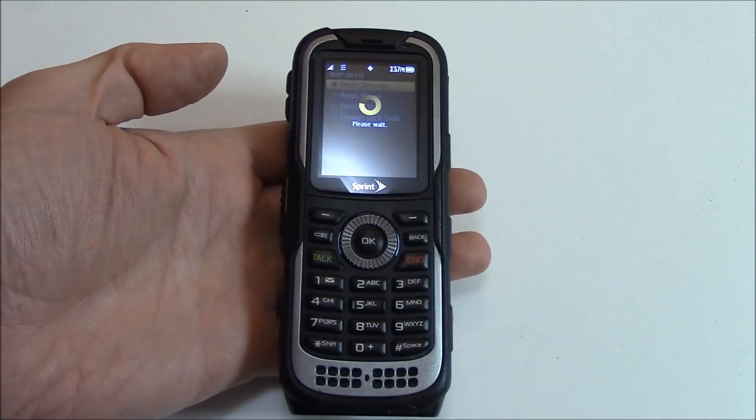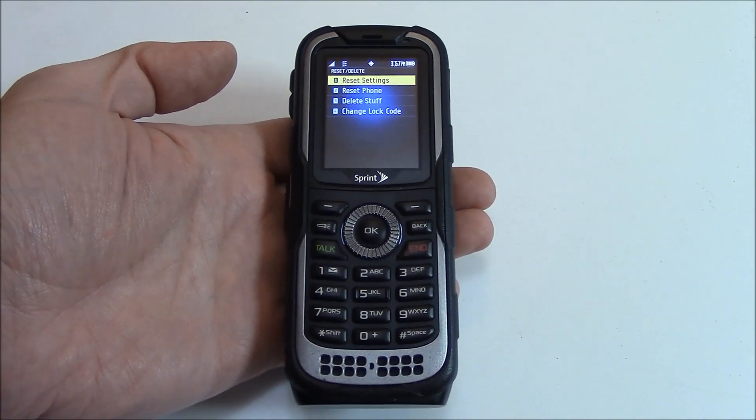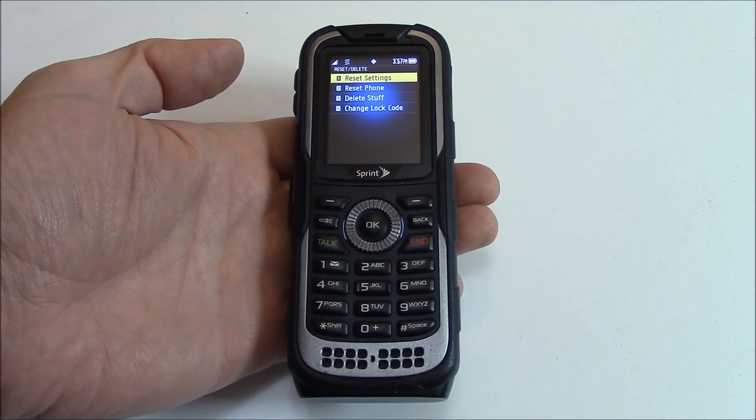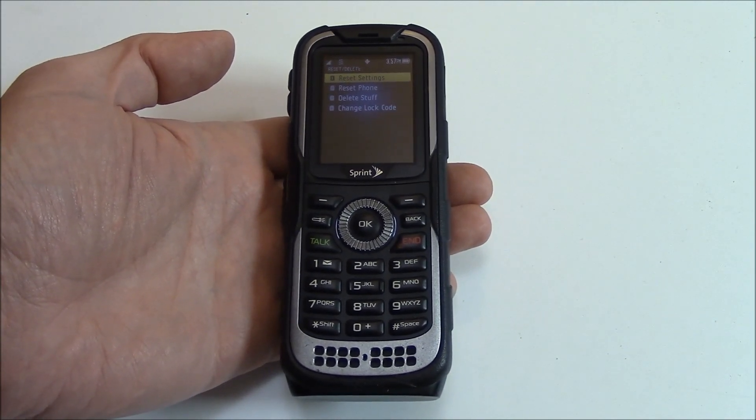And there you go. The phone has been restored to factory settings. I hope you found this video useful. If you have, please show your support by subscribing. Feel free to leave comments, please like this video, and thank you for tuning in. I'll see you soon.